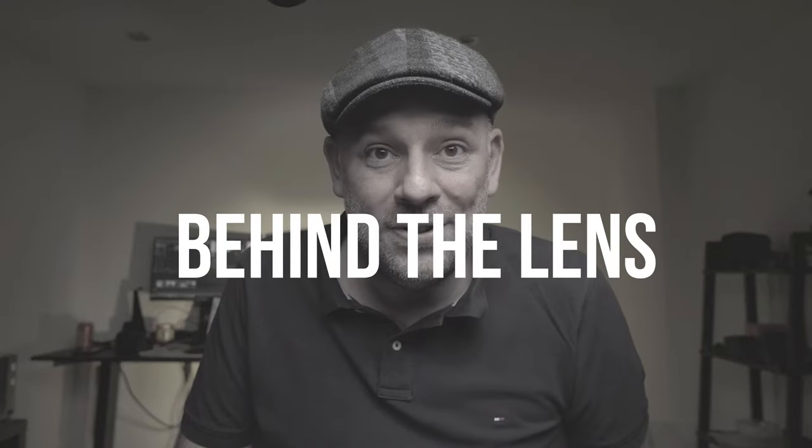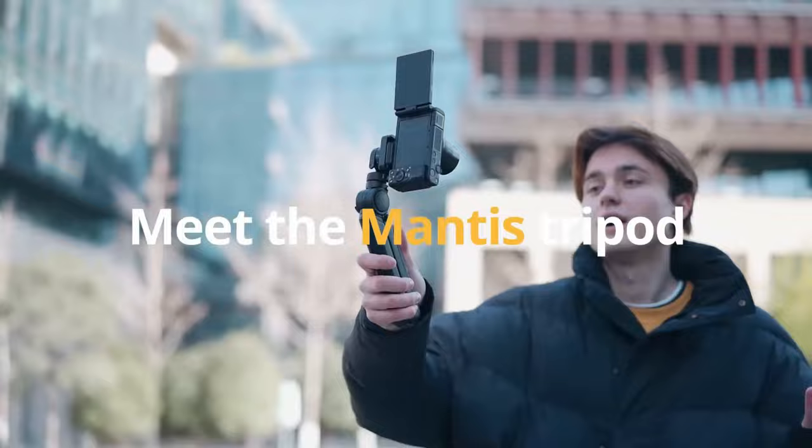Hi there, welcome to a new episode of Behind the Lens. I'm Paul, and I'm hoping you're doing well. In today's episode I'm actually going to react on something rather than review something, and that is the release of the PGY Tech Mantis tripod for vloggers.